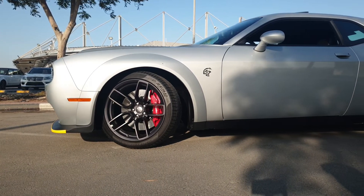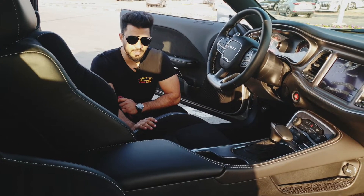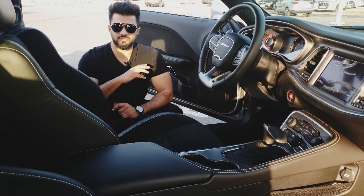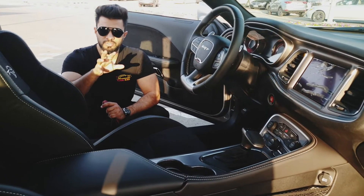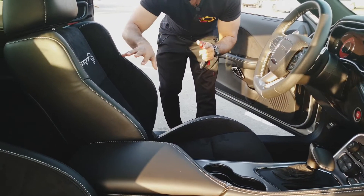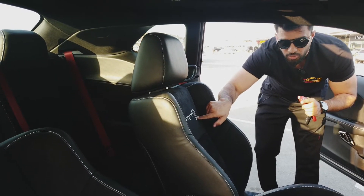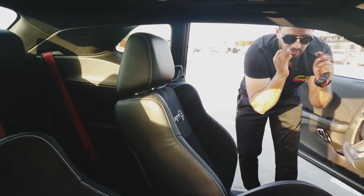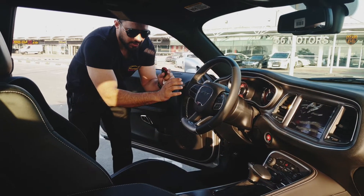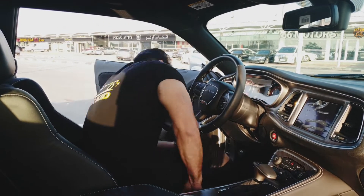Moving inside this Challenger Hellcat, you've got a very nice and new-looking interior with new stitching, seats with leather and Alcantara, and a Hellcat SRT logo. You've also got a very nice new steering wheel with leather and new stitching. Let's move inside and I'll show you what options you've got on the infotainment screen.